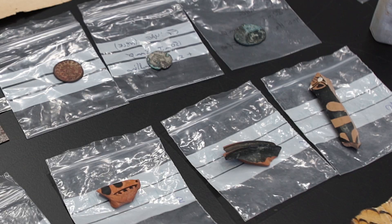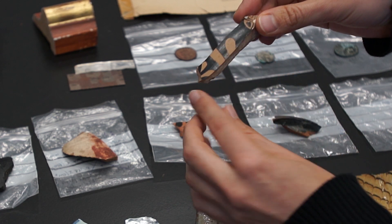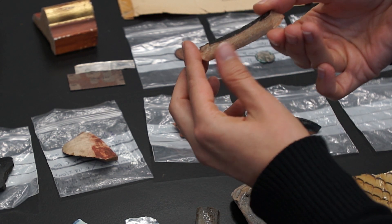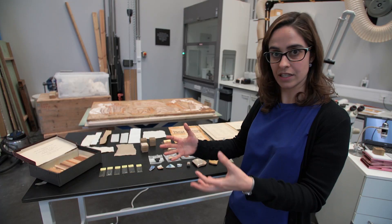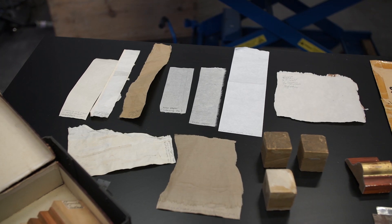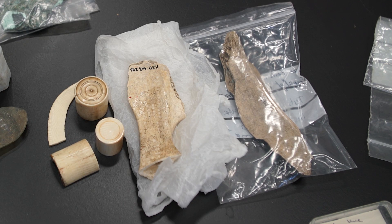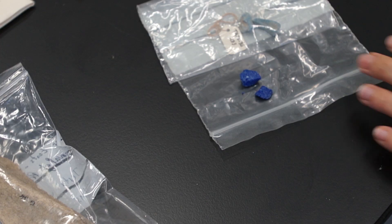Before treating a real object, I need to make sure that the treatment is first efficient and second safe for the materials, so I use a reference collection of samples to experiment first. Some of these objects are very old, which is actually good because they are naturally aged — that better reproduces the reality of treating an ancient object. It's very useful as a resource for preliminary testing to make sure that when you actually use your laser on the real object, you have everything under control.